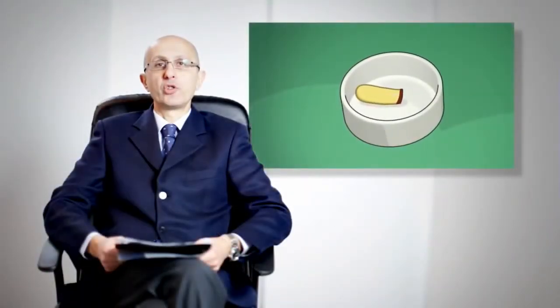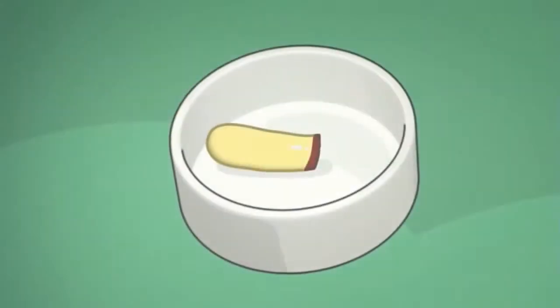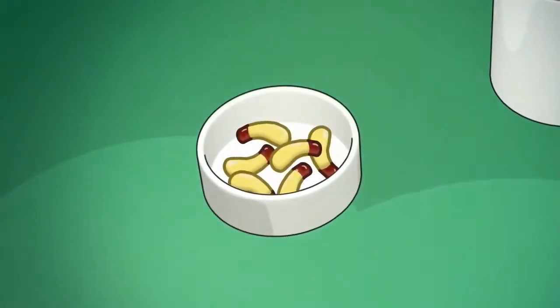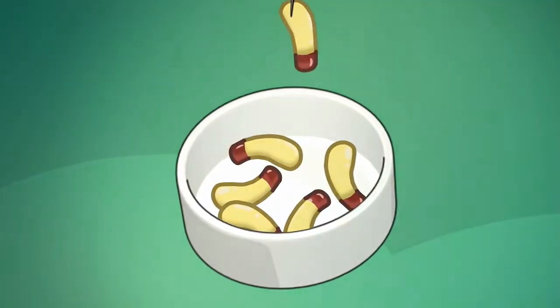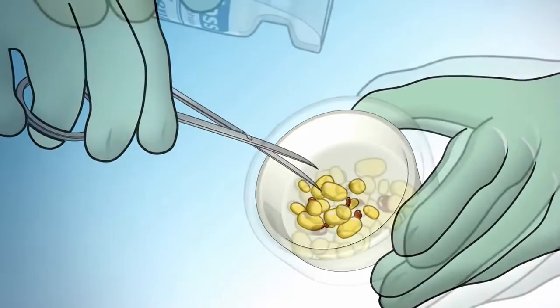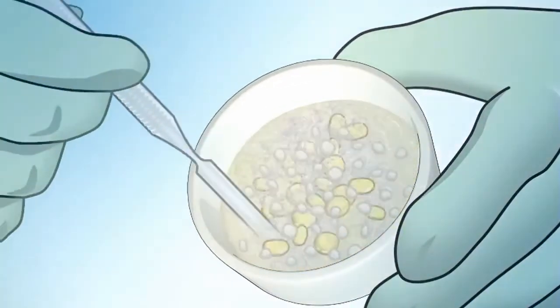After seeing how to get CGF, let us see how to use it. CGF can be used as it is or for preparations. An easier preparation is to use the whole CGF. CGF can also be mixed with bone particulate, for example Combios, in two different ways. The first way: cut CGF into small pieces and mix with the bone particulate, reducing the fluidity of the preparation.